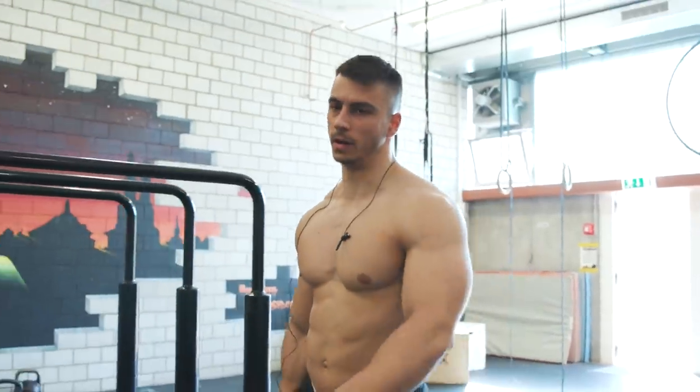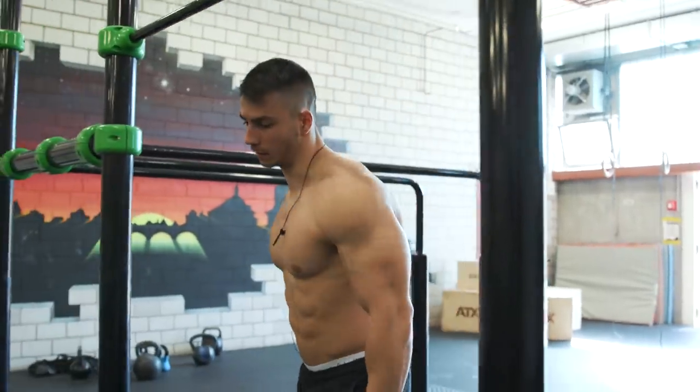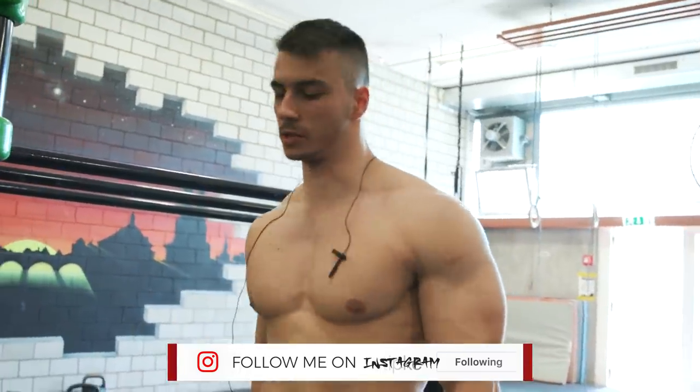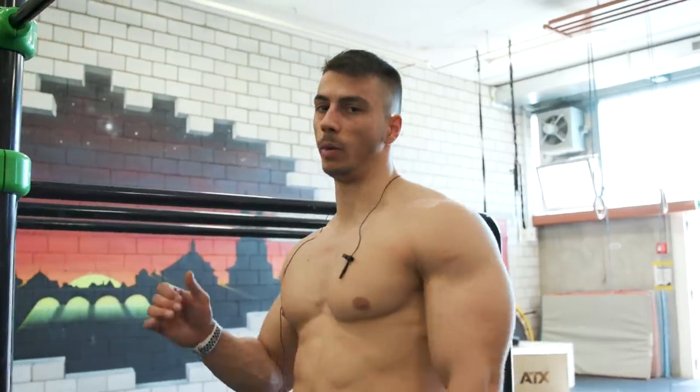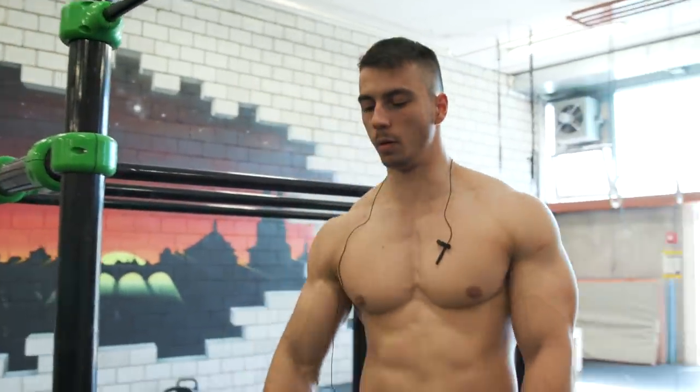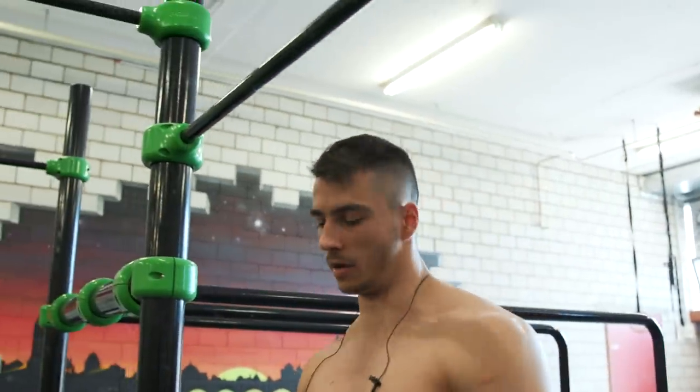Finally, the last thing we're gonna do in this Ironman arm workout is gonna be the tricep extension. I'm gonna start one set with bodyweight just to feel the stretch, and then the rest four I'm gonna do weighted again. Let's finish.